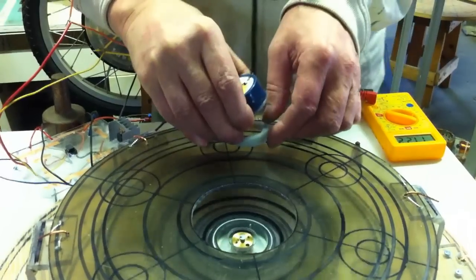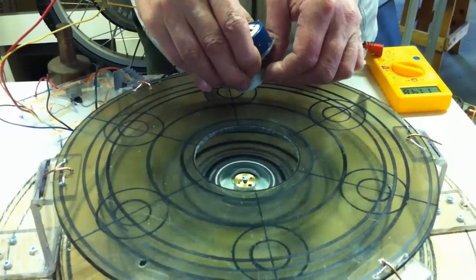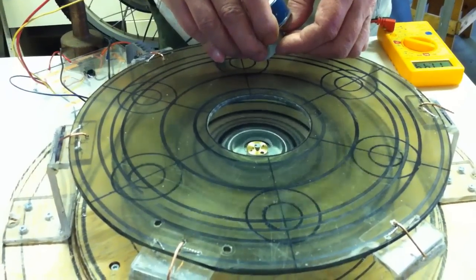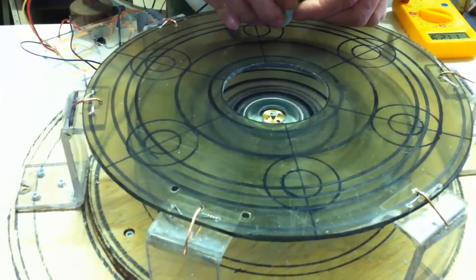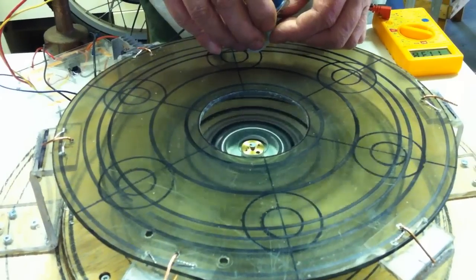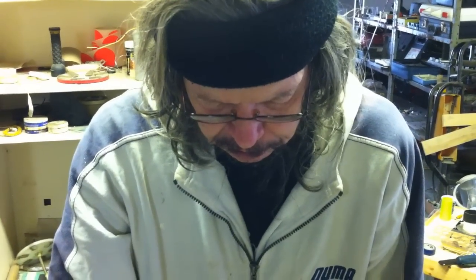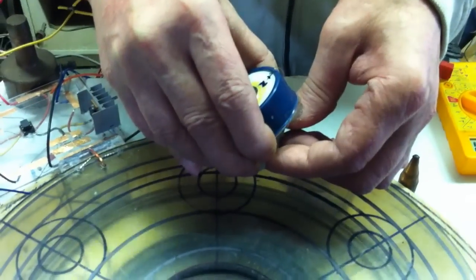Now it's going faster. As you can see, it's now growing at 1,200, 1,500 — approaching 2,000 now. See how I'm drawing it back a little bit, and it's going faster when I draw it back?